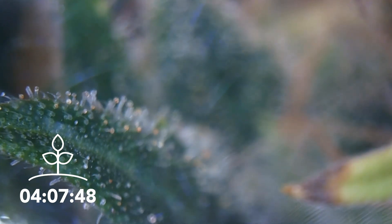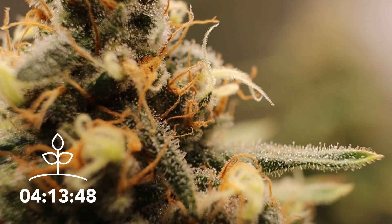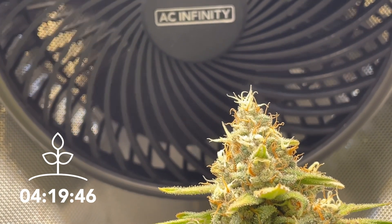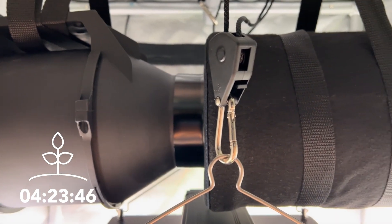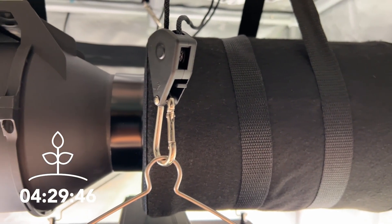By the time the trichomes have started to turn cloudy in appearance, the plant has peaked in cannabinoid content and can be harvested. During this stage of growth, the plants will also start to develop a unique smell that can spread outside of the grow space. To remove these smells, you can install a carbon filter to the inline fan, which will scrub the air of any smells as it leaves the grow tent.